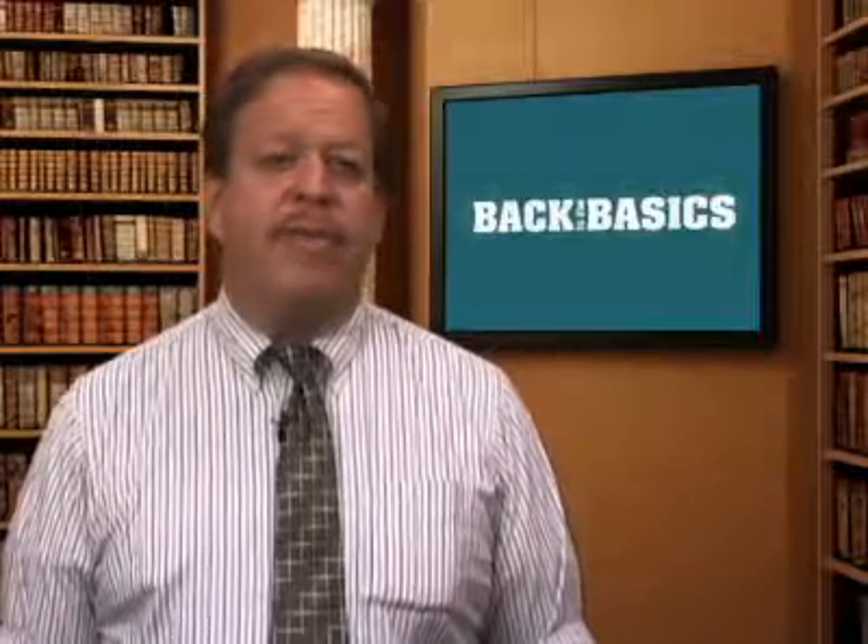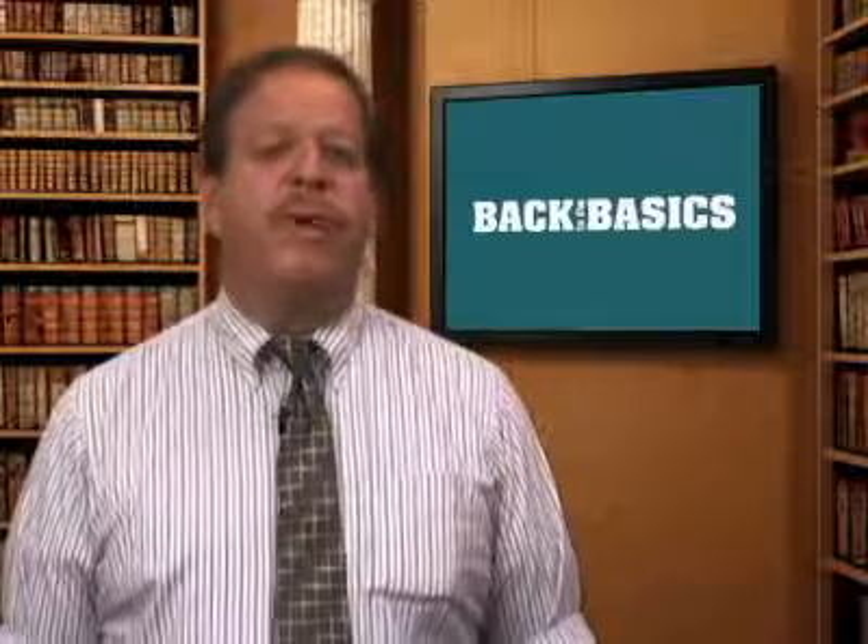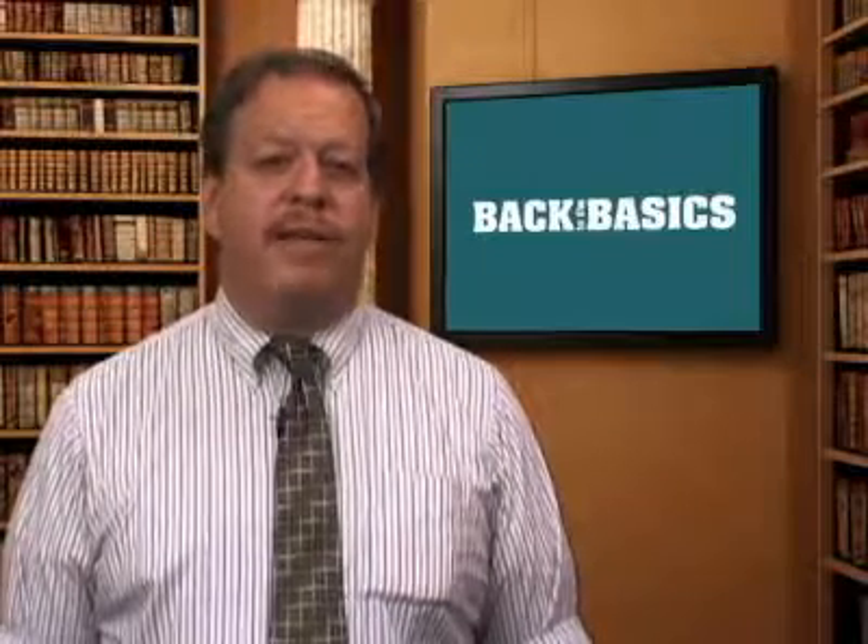And that's the basics of calibration for field instruments. I'm Jim Montague for the Process Automation Media Network. Thanks for watching.